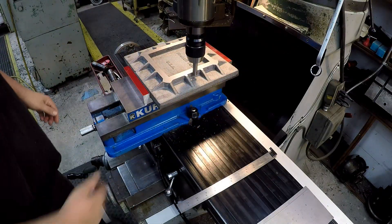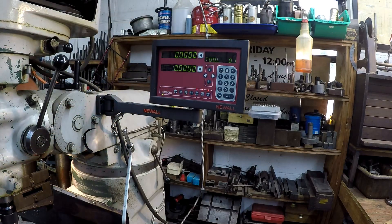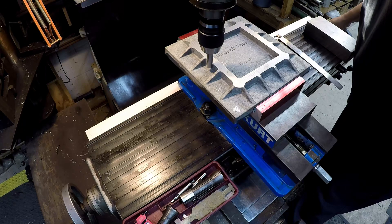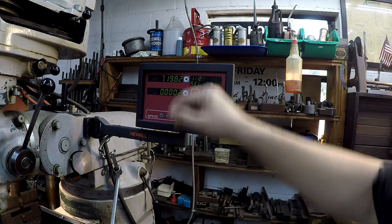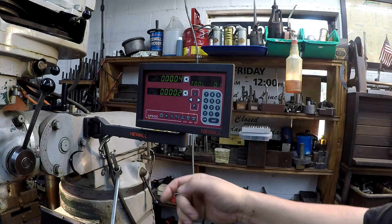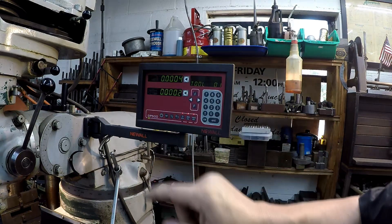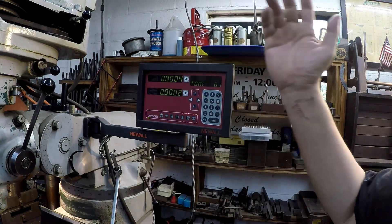We're going to do the same thing on our X-axis. We just kicked off, so now we've got our total distance — hit the half function and that's going to split it, and we just take that to zero. What that's doing is putting us on a center location in the very middle of those ribs. So now we can work three inches each direction for a hole pattern because we're going to have a six-inch center-to-center hole pattern — three inches each direction.